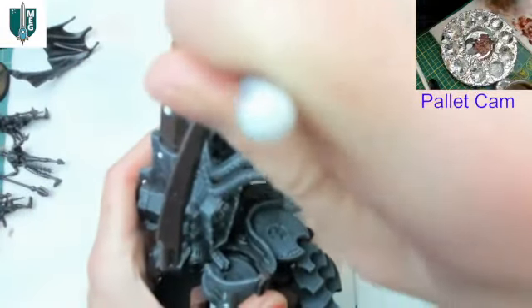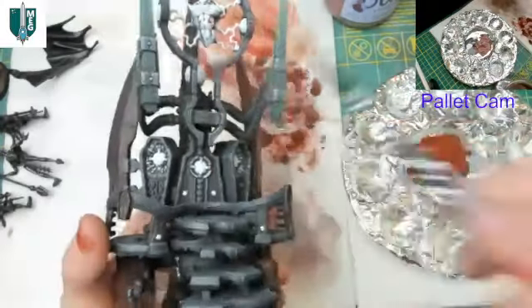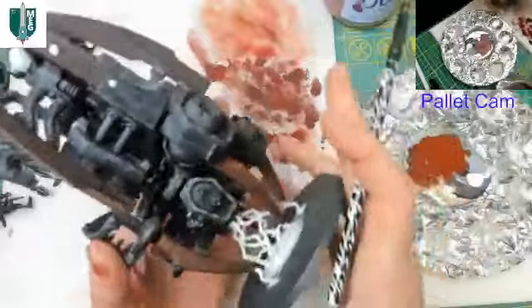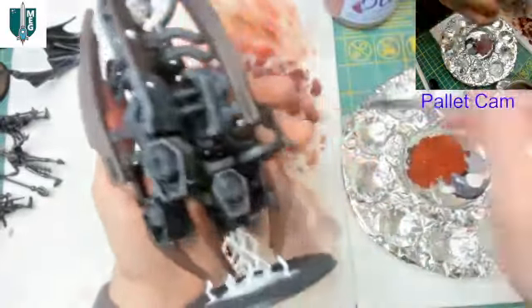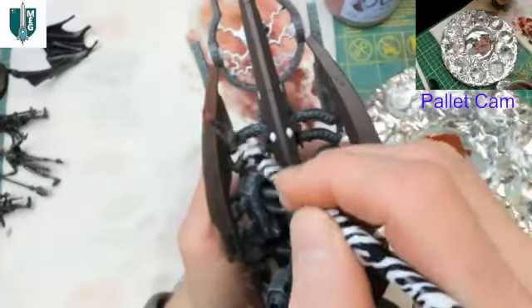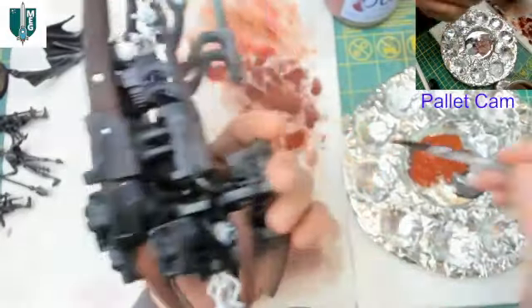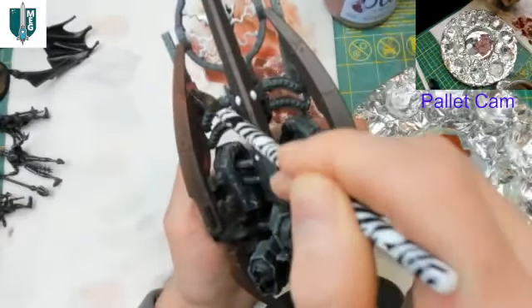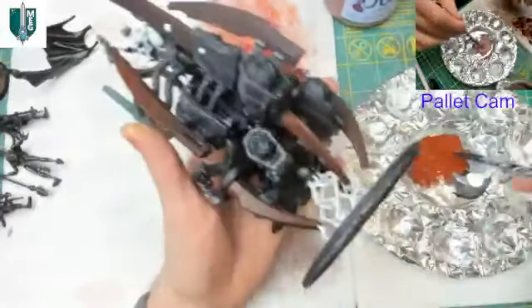Getting into the awkward interior spaces — it's a little weird but I want this interior ridge highlighted too. There's a question of whether to paint this model in pieces, but I think painting it assembled makes it easier to visualize where the lighting effects are coming from. Having the whole model here guides me — it reminds me where the light is going to come from. The color builds up really nicely around all these ridges.